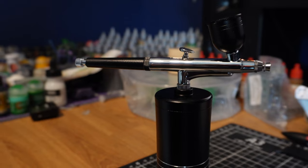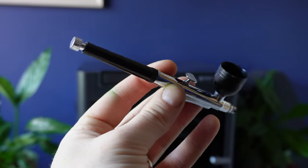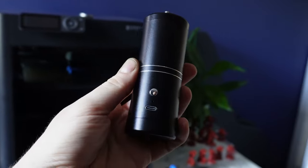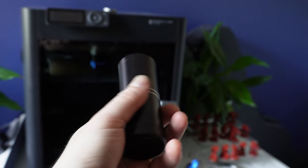I picked this up from Temu after a suggestion someone made in the comments when I was talking about how an airbrush is one of the best things you can pick up as a miniature painter. Someone suggested grabbing one of these — basically a more portable handheld airbrush that doesn't need a compressor. I'm not expecting great things; it's about 20 pounds.